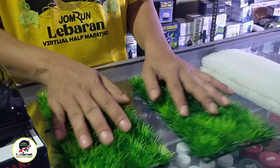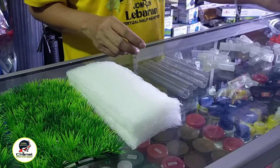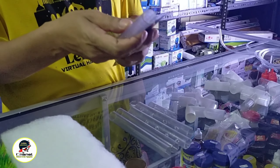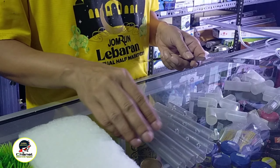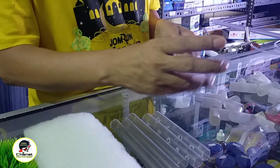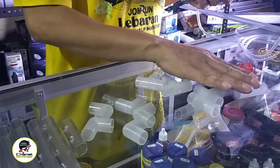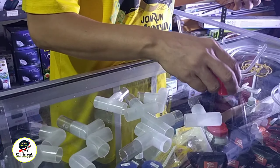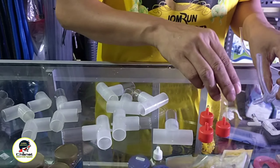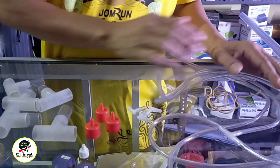Berikutnya ada rumput sintetis yang dibagi jadi dua. Ada filter, dan paralon yang sudah dipotong-potong masing-masing 15 cm sebanyak 4-5 buah, yang kecil 6 cm 1 buah. Elbo ada 5, T ada 6, dan tutup paralon yang ada tempat untuk selang serta selang erotor.